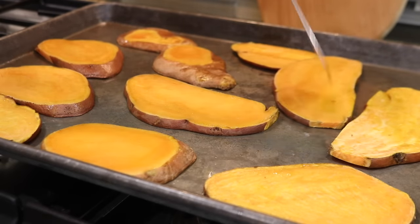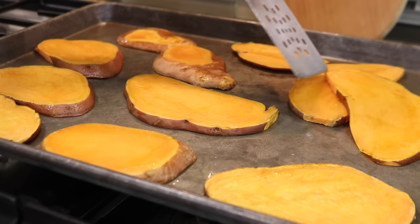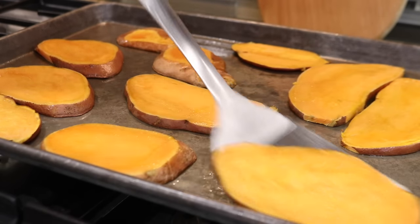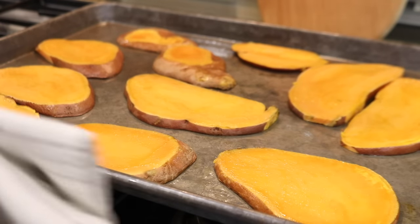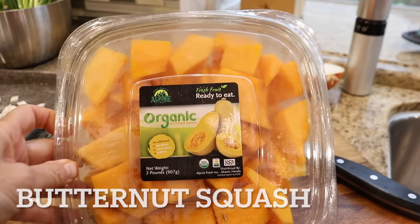When I meal prep, I try to choose foods that will take a long time to cook and reheat well. Ideally I want to cook foods that don't need to be watched so that there's always more than one thing being prepared at the same time. And while I'm waiting for the sweet potatoes, I can get started on the soup.